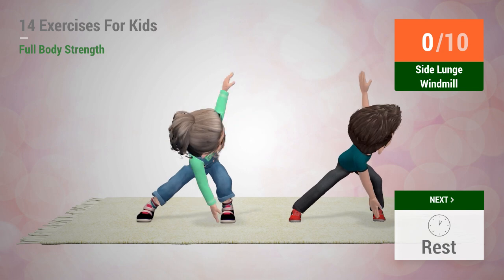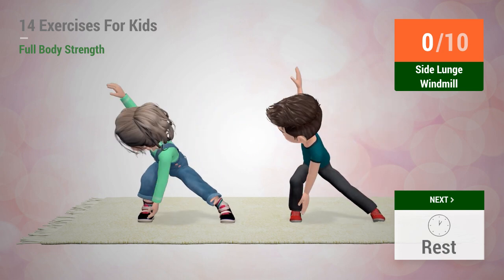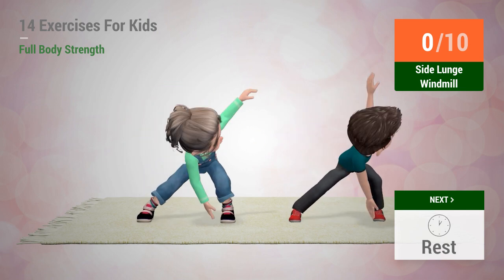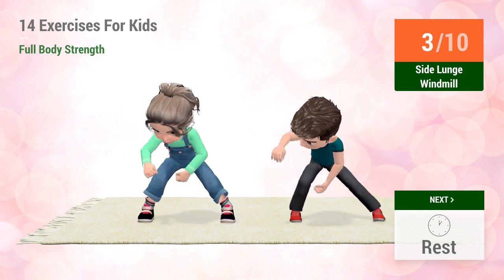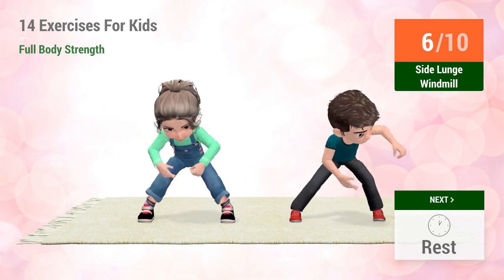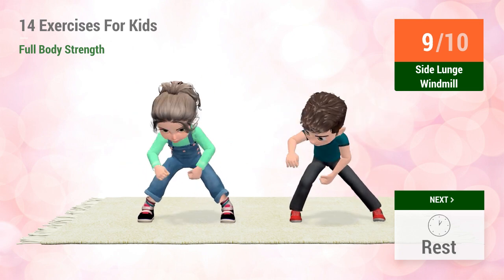Up next, Side Lunge Windmill. In 5, 4, 3, 2, 1, go! 1, 2, 3, 4, 5, 6, 7, 8, 9, 10.